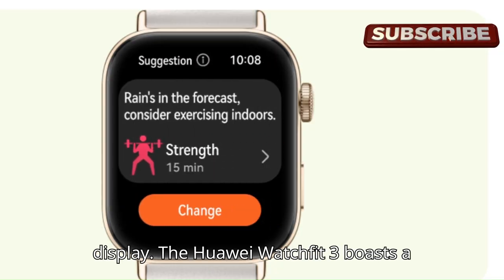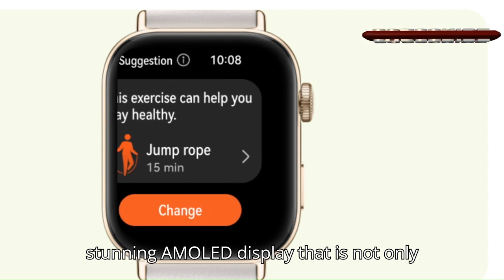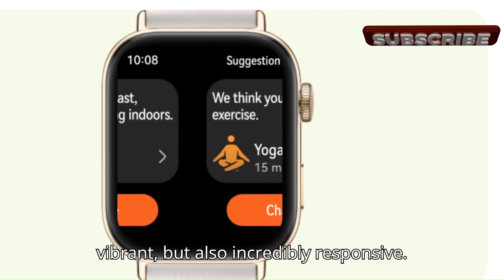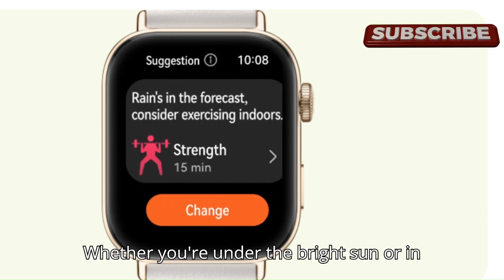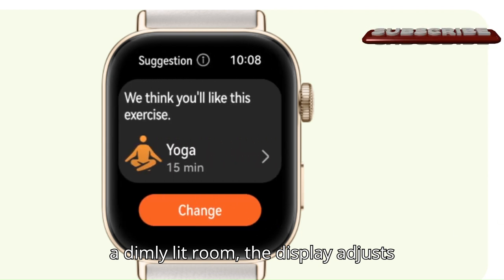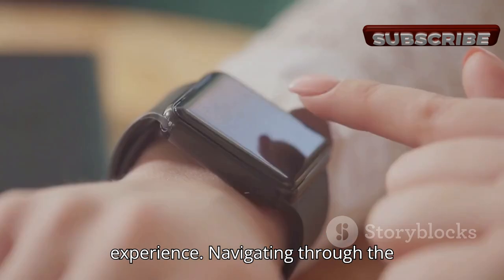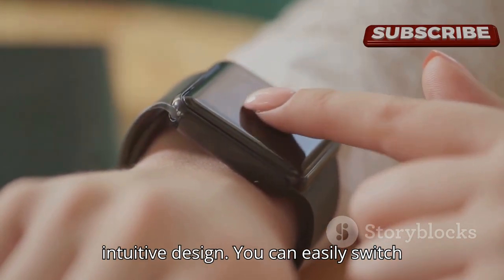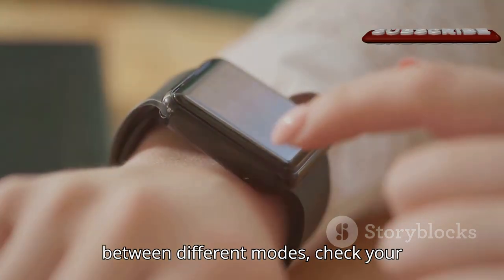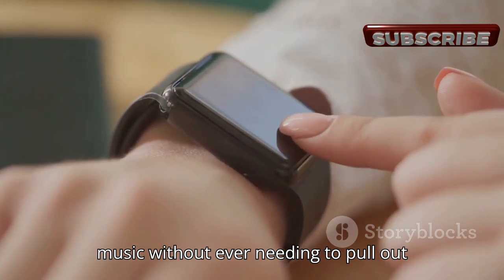First off, let's talk about the display. The Huawei Watch Fit 3 boasts a stunning AMOLED display that is not only vibrant but also incredibly responsive. Whether you're under the bright sun or in a dimly lit room, the display adjusts perfectly to give you the best viewing experience. Navigating through the interface is a breeze thanks to its intuitive design — you can easily switch between modes, check notifications, and even control your music.